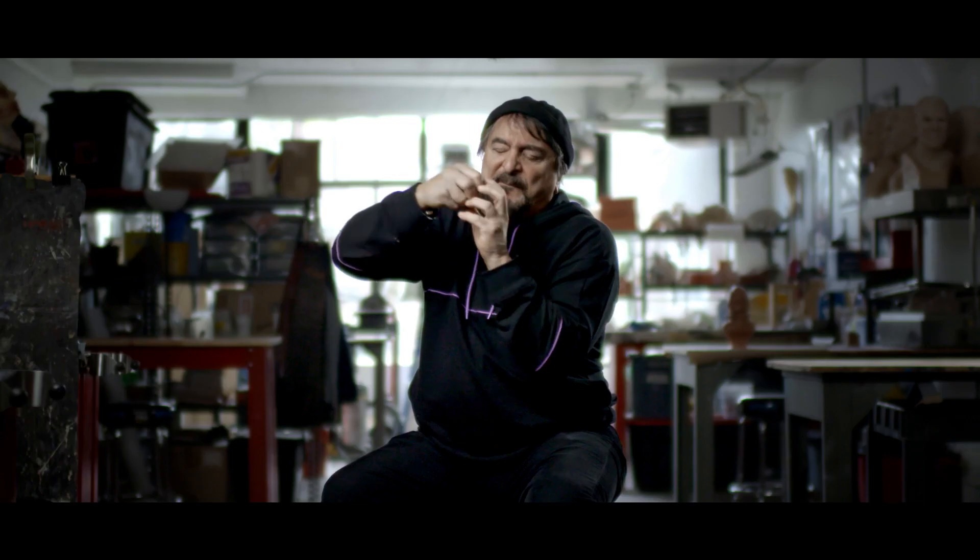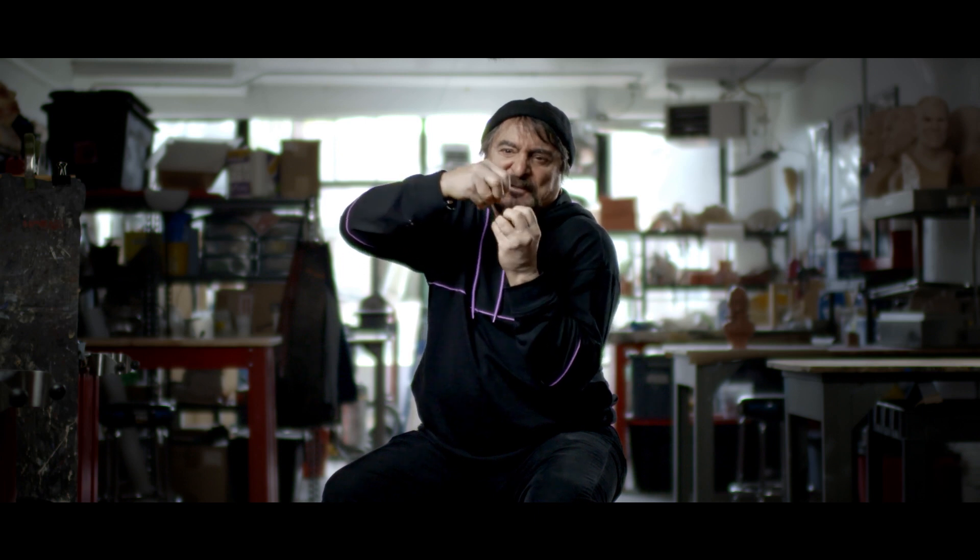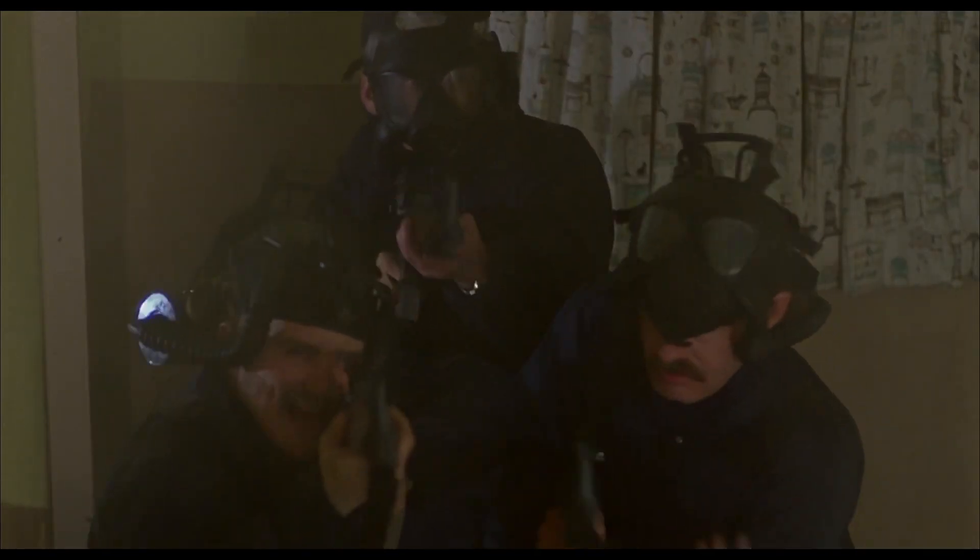If somebody were to do that bite today, you wouldn't just bite a clean chunk out of somebody. There would be pieces of flesh that would stretch and snap. And we call it chunks of flesh. And then it's not that that's enough, but then the arm.